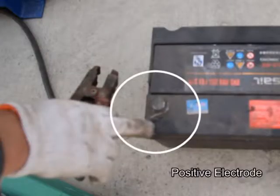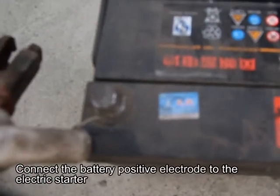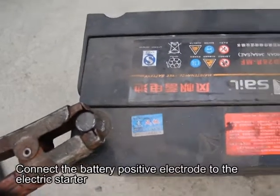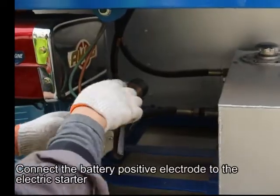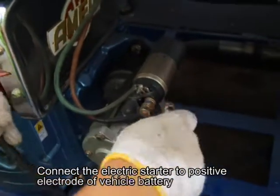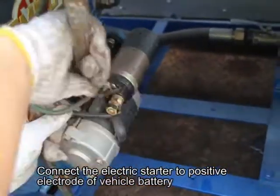Positive electrode: connect the battery positive electrode to the electric starter. When using a vehicle battery, connect the electric starter to the positive electrode of the vehicle battery.